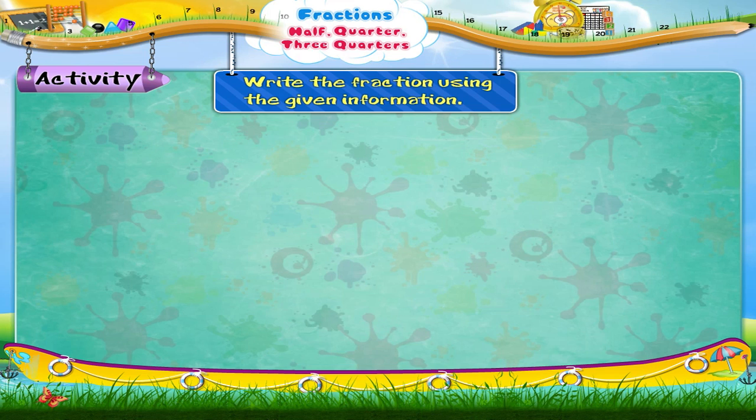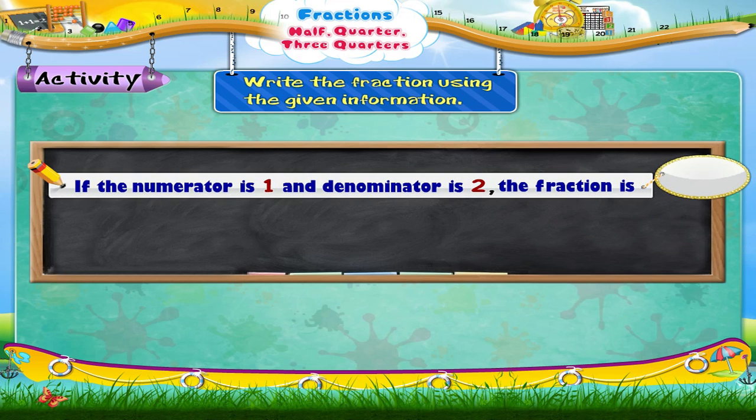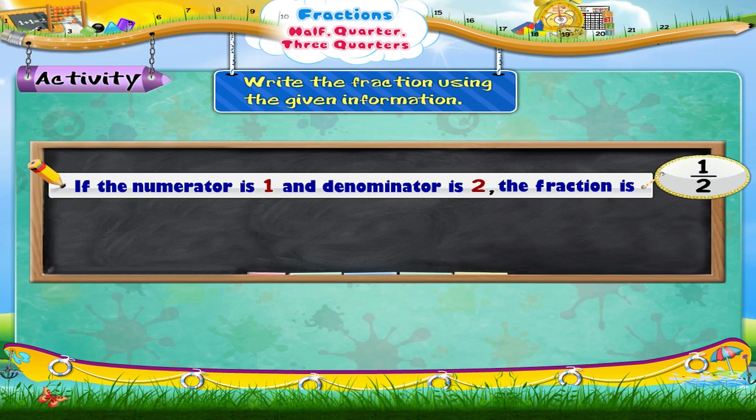Now write the fractions using the given information. If the numerator is 1 and the denominator is 2, the fraction is one upon two. If the denominator is 4 and the numerator is 1, the fraction is one upon four.